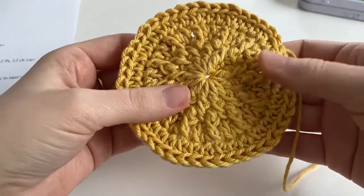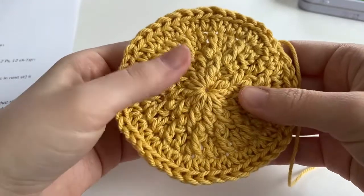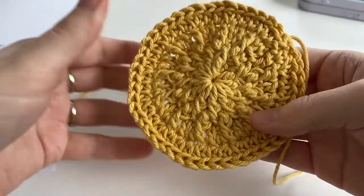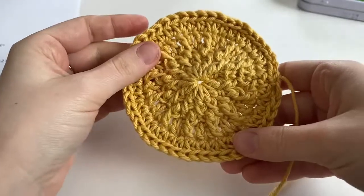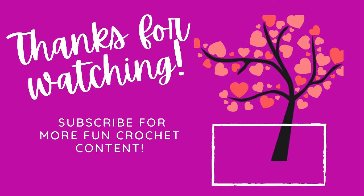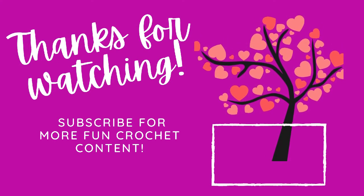If you enjoyed this video, please feel free to leave a thumbs up or subscribe to the channel. There is a part 1 and a part 3 for this video, so please feel free to check them out — I will link them in the description box below. I hope you guys have a wonderful day, bye!